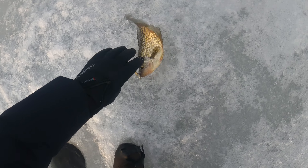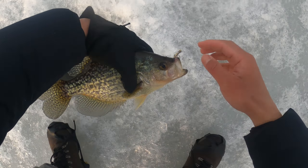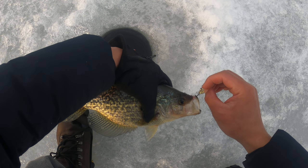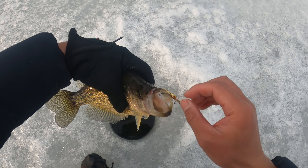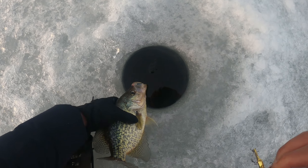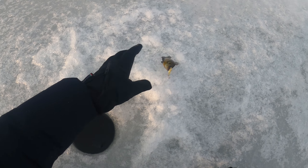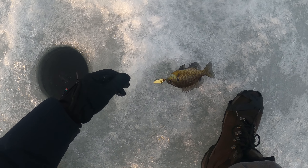Got it! Not a big one but I'll take it - looks like a 12, might be a 12. Got his bait in his mouth. Can you believe it, that was a bite!